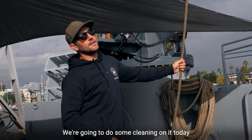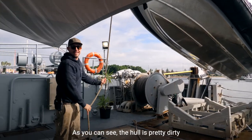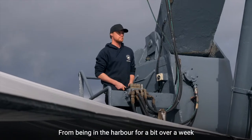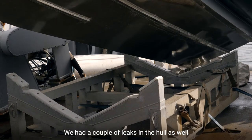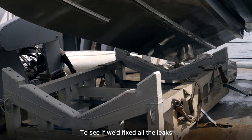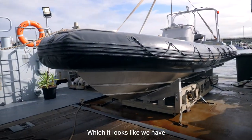We're taking the RIB out to do some cleaning on it today. As you can see, the hull's pretty dirty from being in the harbour for a bit over a week. We also had a couple of leaks in the hull, so we left it in the water for a week to see if we'd fixed all the leaks — which it looks like we have. Beautiful!